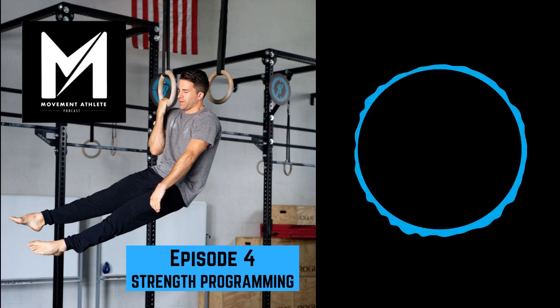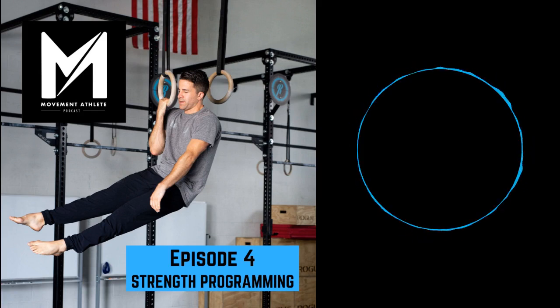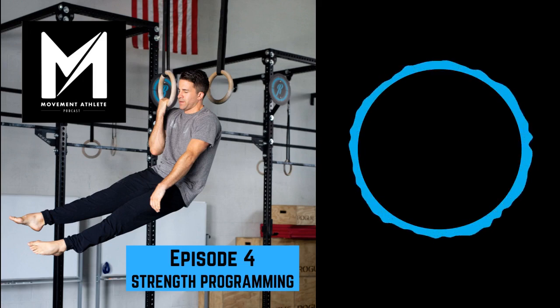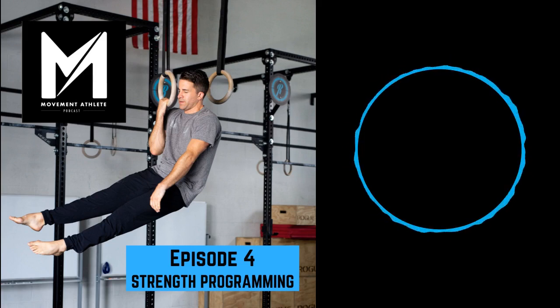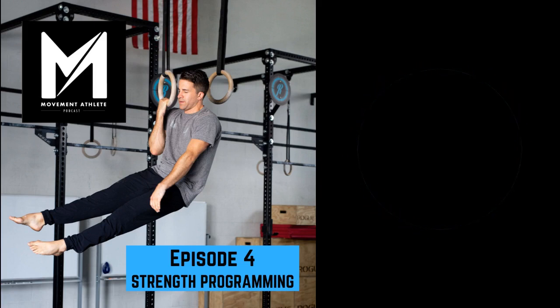What are the goals that your current programming is focused towards? For me, it basically centers around vertical pushing and pulling — primarily, one-arm chin-up being the pulling, handstand push-up being the pushing. And then a secondary goal, kind of like what we talked about in the mobility episode: I focus mainly on handstand push-up and one-arm chin-up, but that also lends itself to some horizontal pulling and pushing — the planche or lever. They build off of each other.